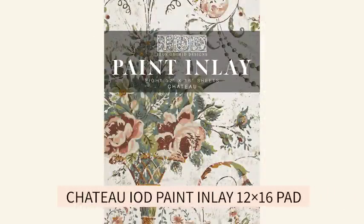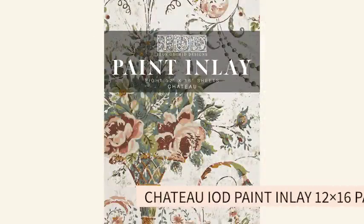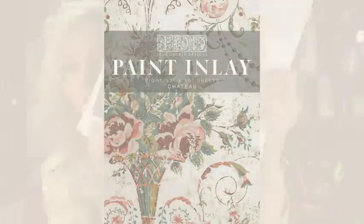Hello, my name is Shyla Court with Decorizing Your Life. I have a storefront and we're talking about Oklahoma Chateau — that's how I'm pronouncing it, but I don't know if that's correct. We're doing the Chateau paint inlay.